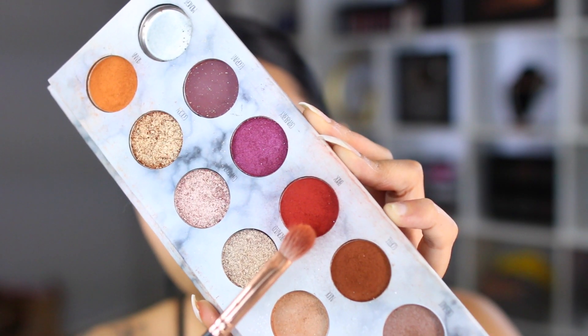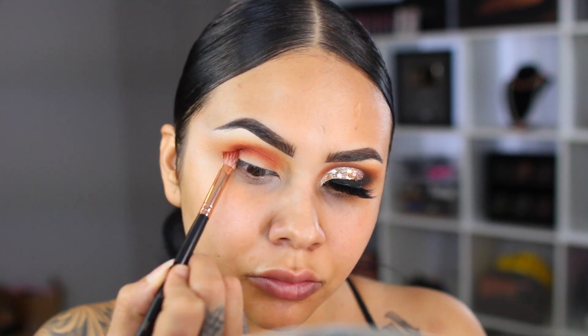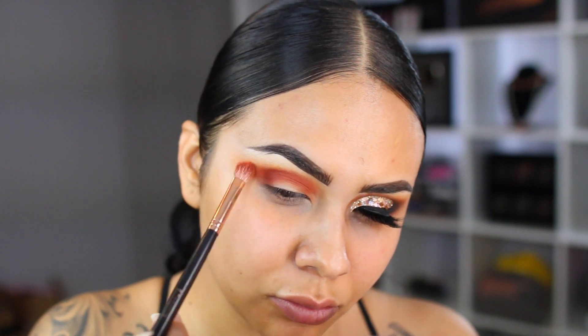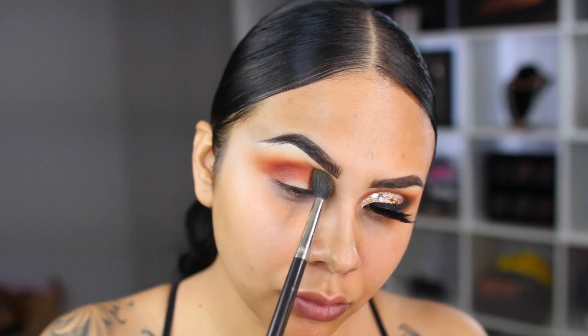Next up, I'm going to take the color called Brick from the same palette — it's a beautiful red-orange. With my Morphe brush, I'm going to pack this in right underneath that transition. Keep in mind we're doing a sandwich effect where every color is going to be beneath itself. I don't want to lose too much of the transition shade, so I'm just reinforcing that again.